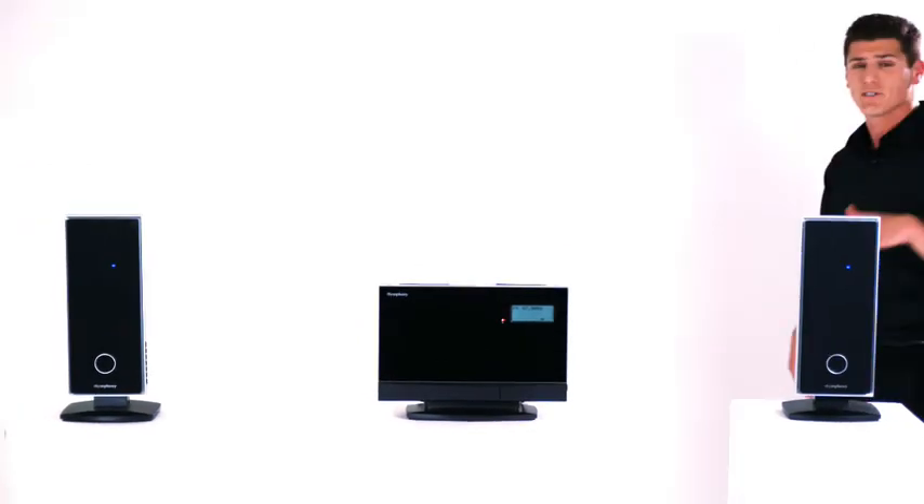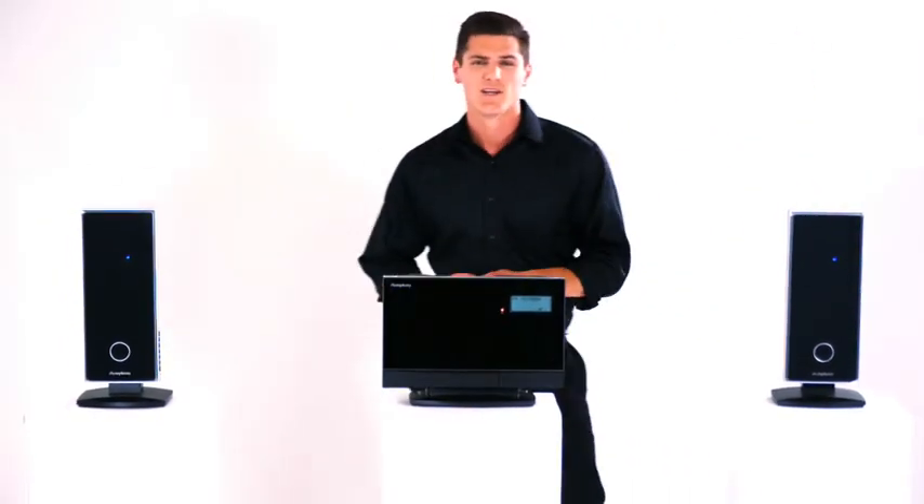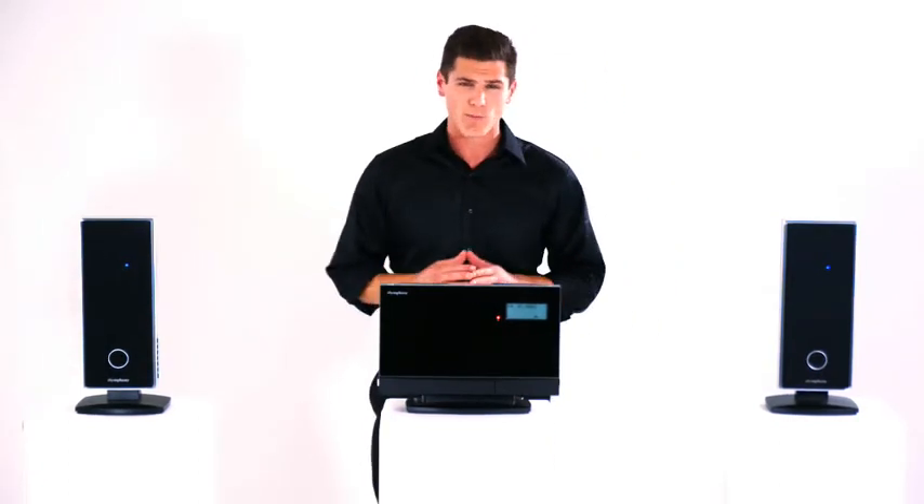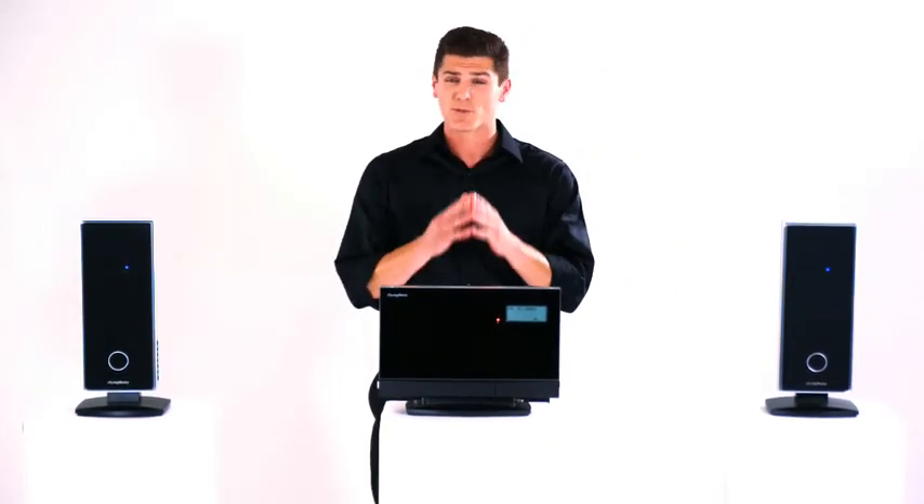The iSymphony works in your home or office, delivering crisp, amazing, wireless sound to all your rooms. Connecting speakers is a simple matter of pressing a few keys. To operate your iSymphony, you can use either a keyboard on the unit or a full-function remote control. Since this system is all about music, let me show you six different ways to play your tunes.